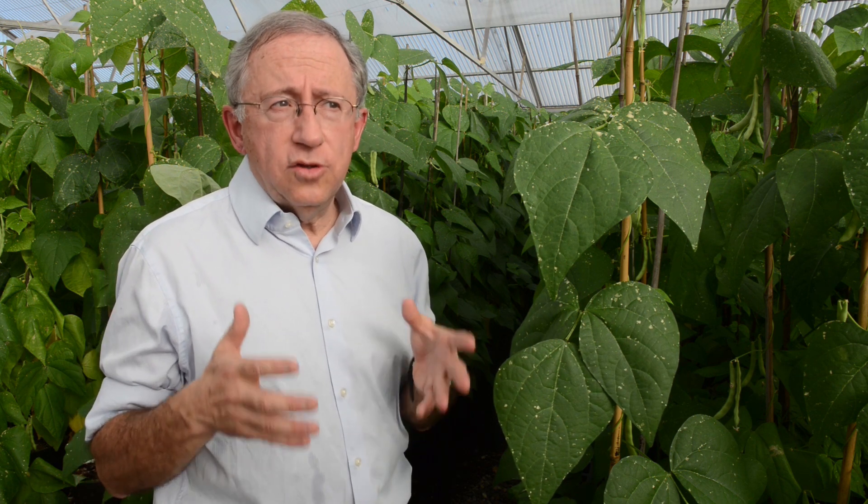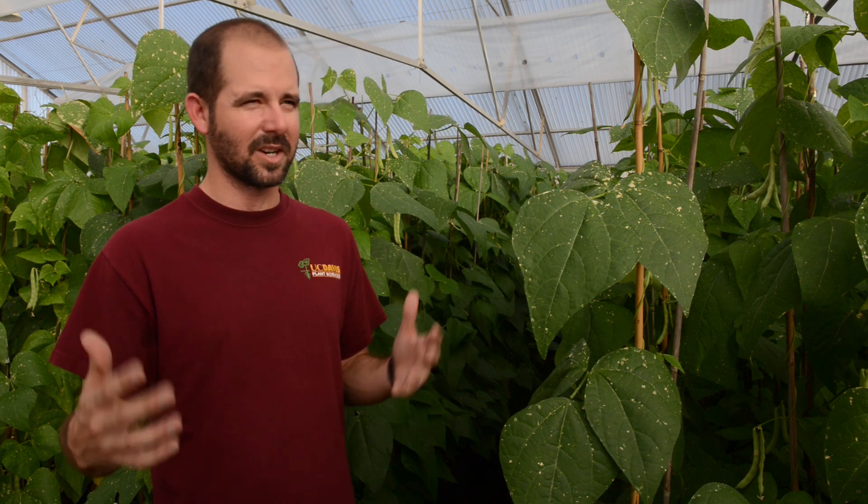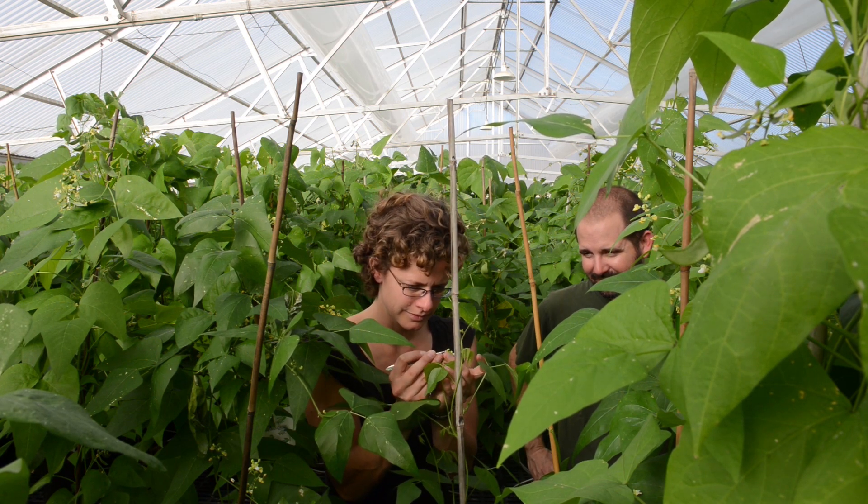We suspect that those wild beans are actually probably more tolerant to drought. So we're crossing wild beans to a domesticated bean, and trying to figure out what are the genetics that control the drought tolerance. We suppose that beans that come from dry places will be more drought tolerant, but we have to prove that.